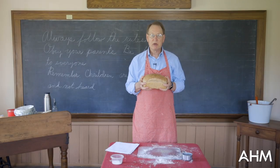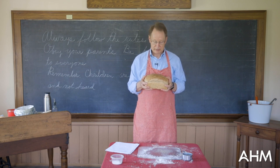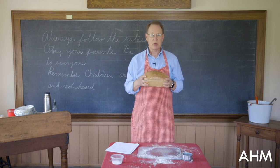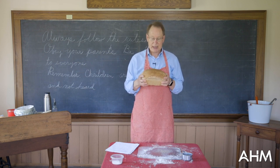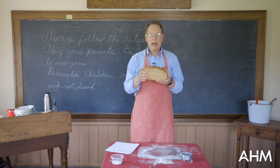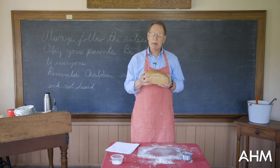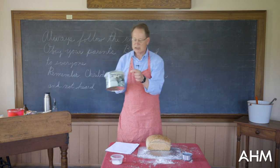Bread was the staple item for school lunches for the 1860s children. They could not go to the general store or any place and buy it, so they had to make it in their homes. They would either grind the wheat or have somebody else grind it, or purchase it ground to make the bread. It would be sliced up and they might have lard on it, homemade butter, or even some jam, and it would be put in the bottom of their lunchbox.